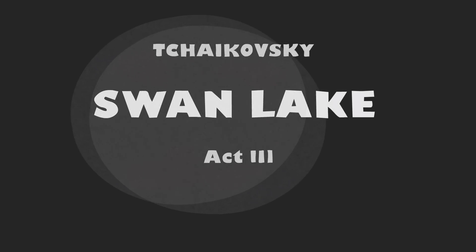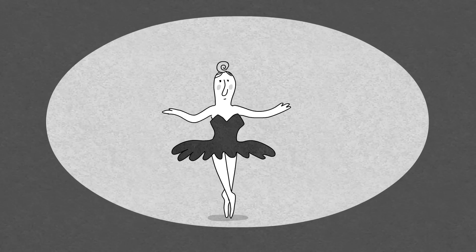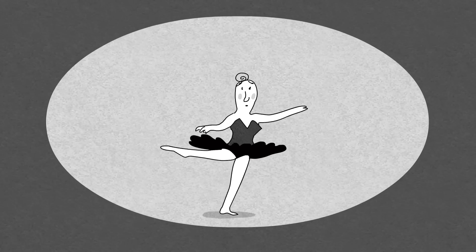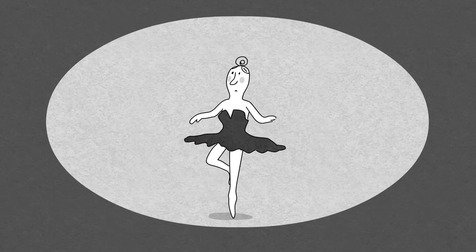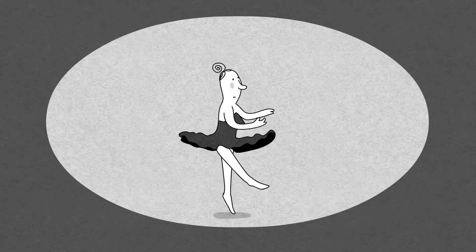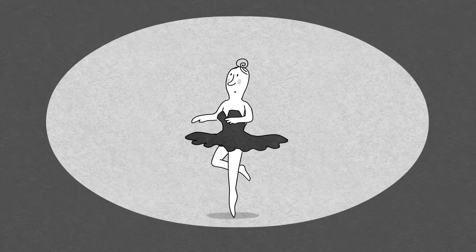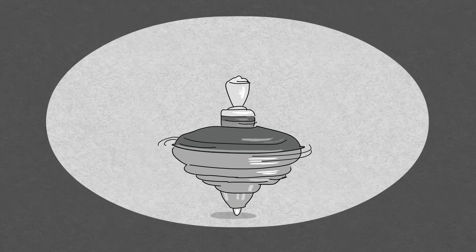In the third act of Swan Lake, the black swan pulls off a seemingly endless series of turns, bobbing up and down on one pointed foot and spinning around and around 32 times. It's one of the toughest sequences in ballet, and for those 30 seconds or so, she's like a human top in perpetual motion.